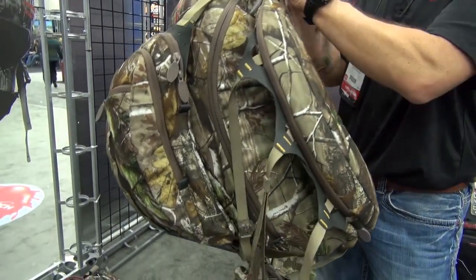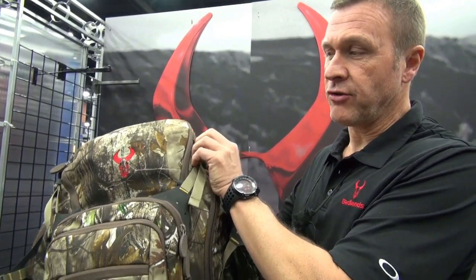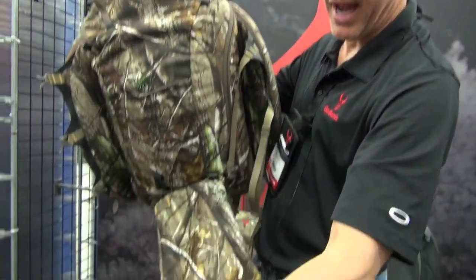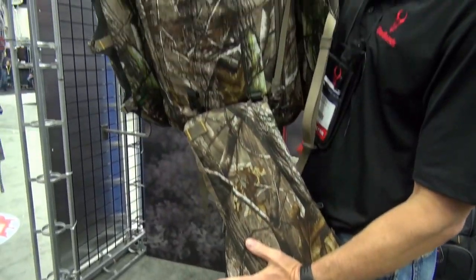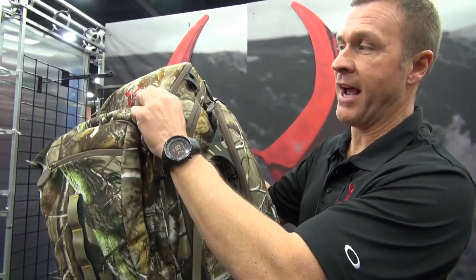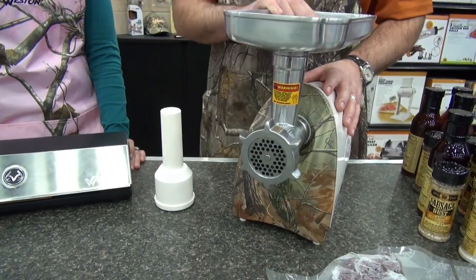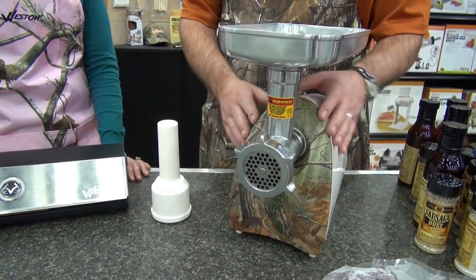I'm Bill Crawley from Badlands Packs here at the 2013 ATA Show, and we're here to show our new packs for this year. This one is called the Clutch. What makes it unique is the beaver tail feature, which allows you to make the pack as flexible as possible to carry any kind of weird loads. This drops down to carry a longer rifle or meat in between, or it disconnects and becomes a hydration system. It's got the nice camouflage Realtree brand.